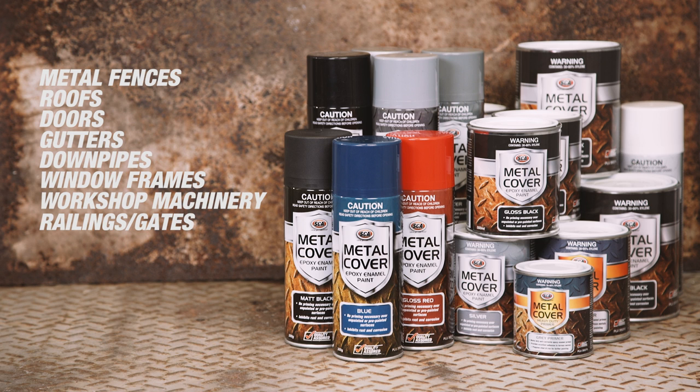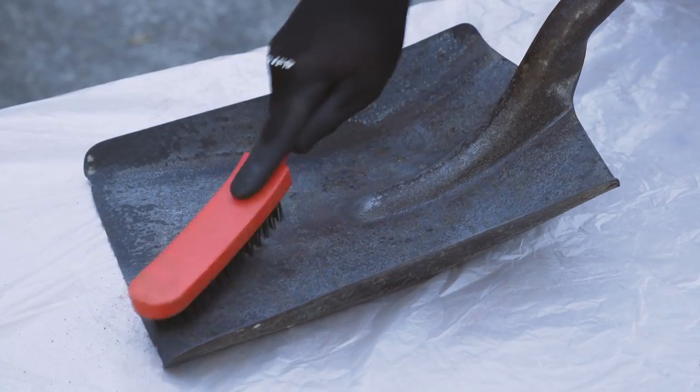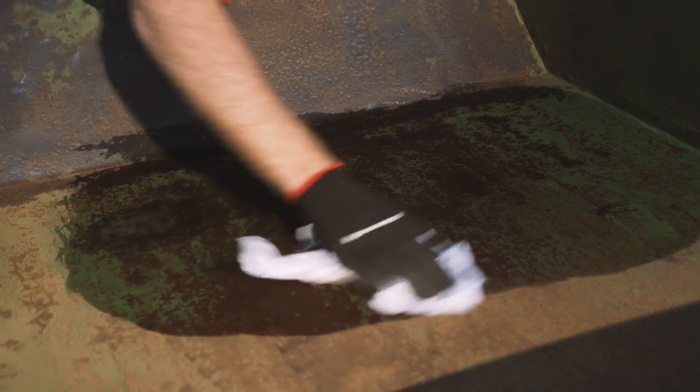Before applying Metal Cover paints, the surface must be thoroughly cleaned and free from grease, rust, wax, dirt, or any anti-rust additives. Use a wire brush or sander to remove all traces of rust and expose a sound metal surface. Then use a lint-free cloth to wipe the surface clean with SCA wax and grease remover.